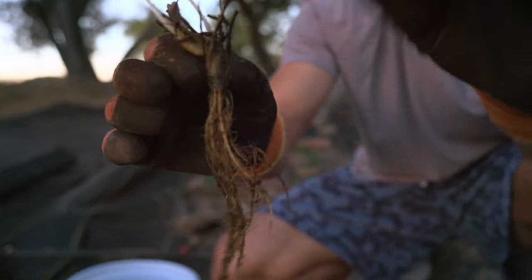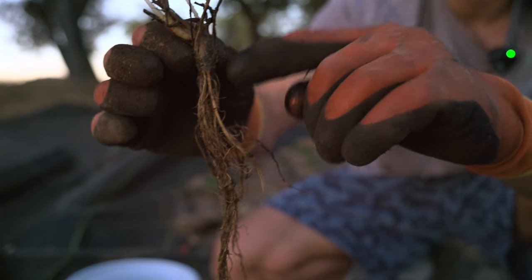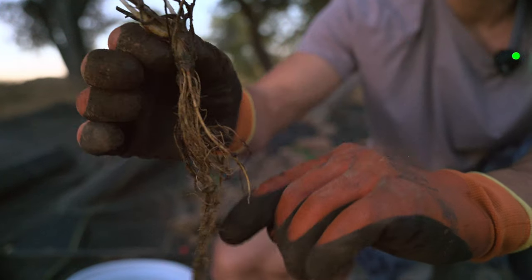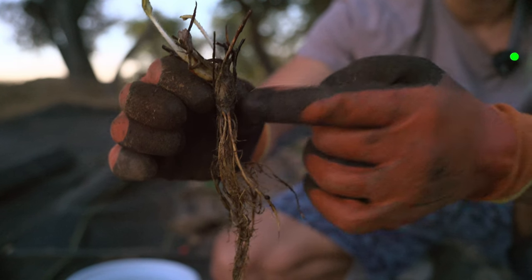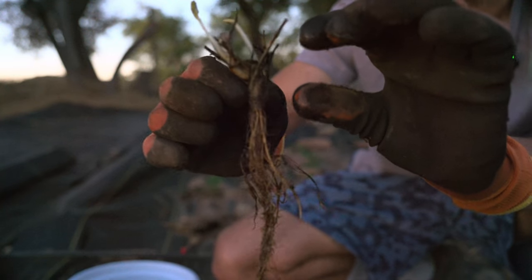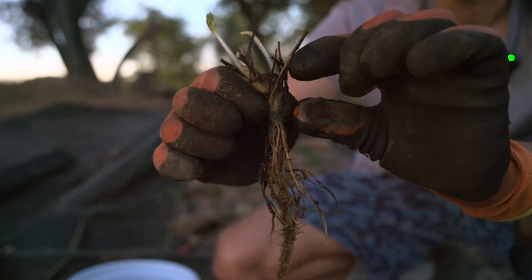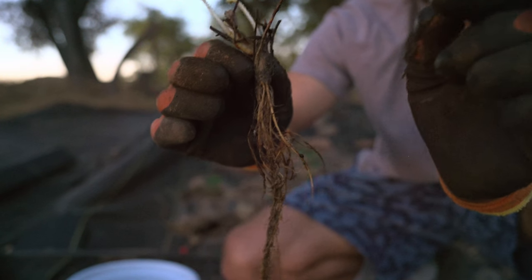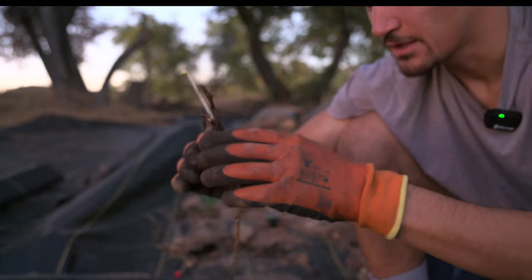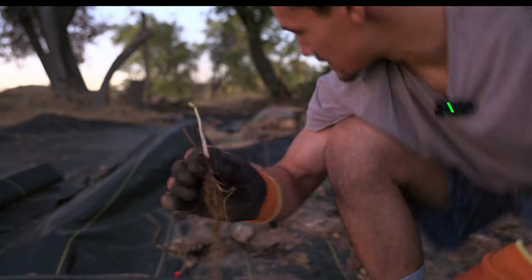So this is the crown and here's the root system. We want to bury the plant until we get right to the base of the crown — from the crown down should be covered in soil, and from the crown up should be exposed. Strawberries do not like it when you cover the crown with dirt. Exposing it helps decrease the chance of disease, and burying it too high could actually kill the plant.